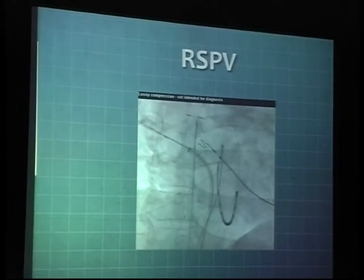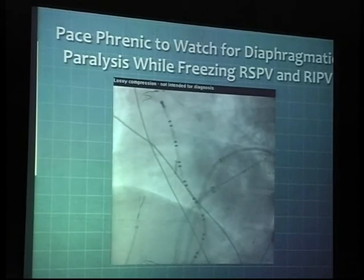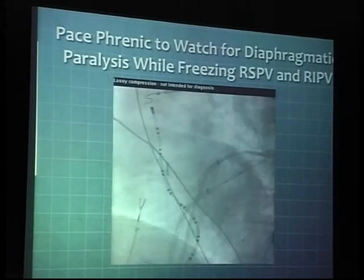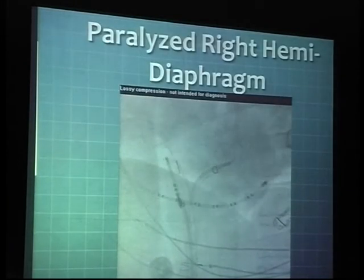This is the right superior pulmonary vein — there is contrast going through and you don't really see much of any leak around it, a sign of good occlusion. This was a case where diaphragmatic paralysis actually happened, and you're able to see the paradoxical motion of the diaphragm as it moves across against the rest of the chest cavity. That can potentially happen in these cases if proper attention is not paid, and if you don't make an attempt to really stimulate the phrenic nerve on the right side when ablating the right superior pulmonary vein.